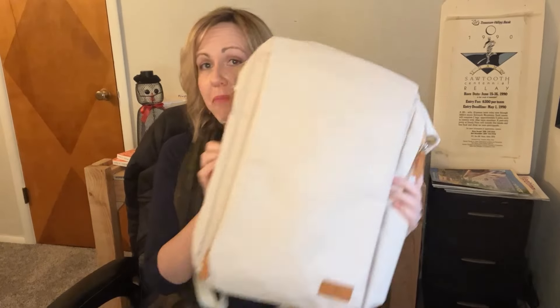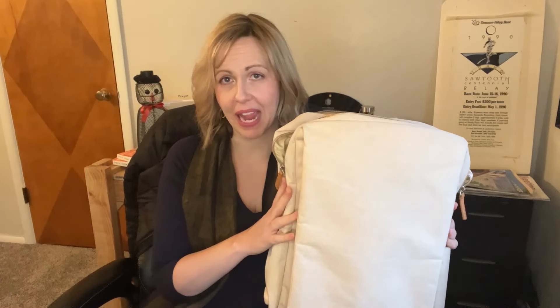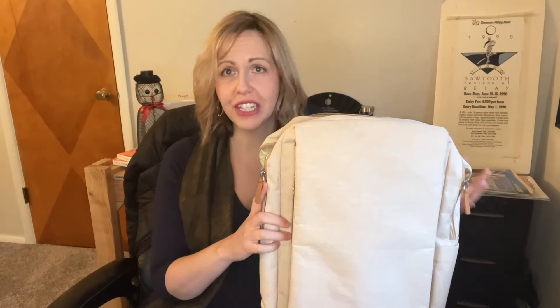Today I wanted to give you an after-the-fact review of my Nordace Sienna bag, because I was so excited when I got it in the mail. I saw these videos and kind of stalked them for a couple of years. It was a little bit more than I wanted to spend on a backpack, which is why I didn't buy it forever. But I love this backpack.